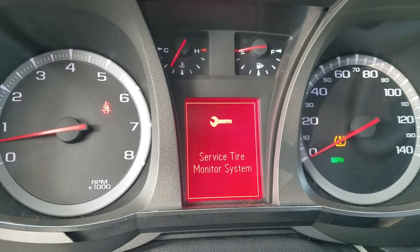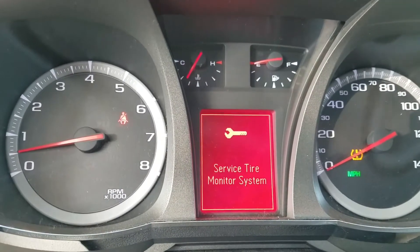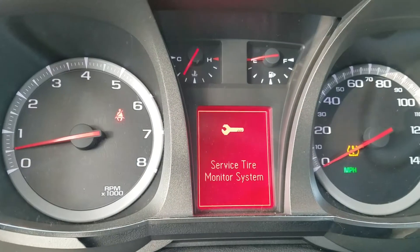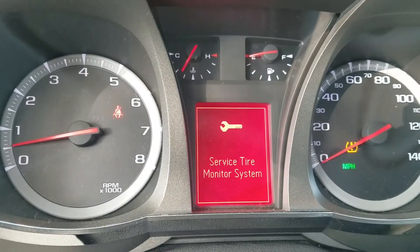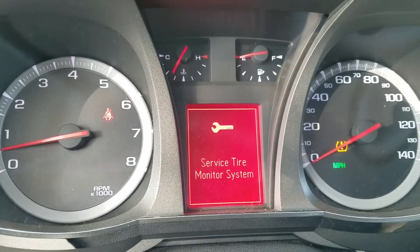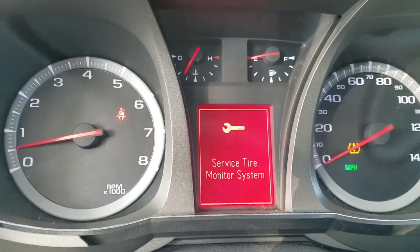Everything works like a charm. Just give us a call if somebody needs a BCM for the GMC. This is one of the global vehicles that needs to be programmed.